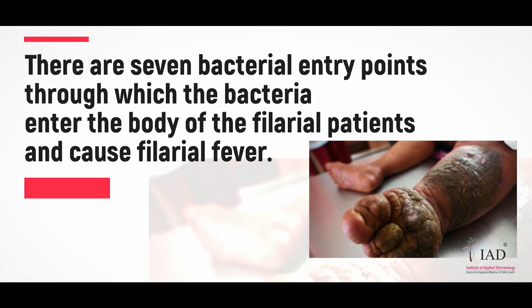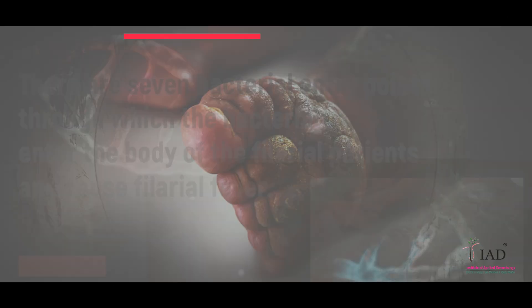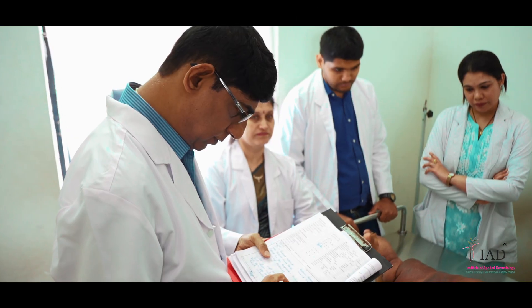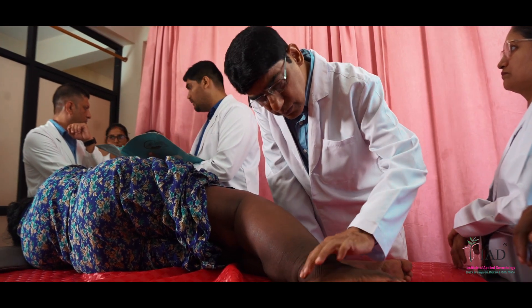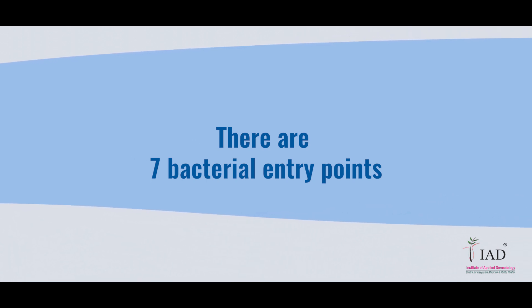This video takes you through the 7 bacterial entry points through which bacteria enter the body of a patient and cause fever. Taking good care of these entry points is extremely important. In the treatment protocol, this process is called Beep Care — caring for the bacterial entry points. There are 7 bacterial entry points.